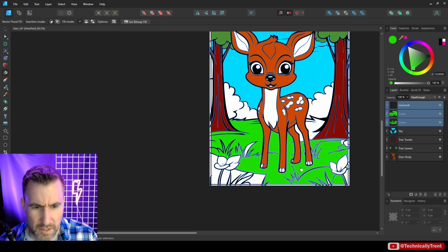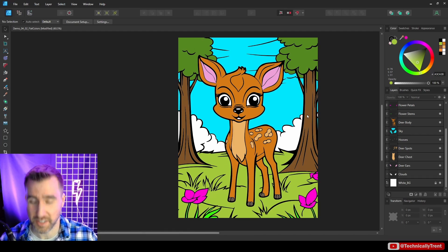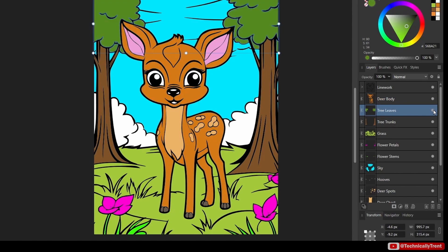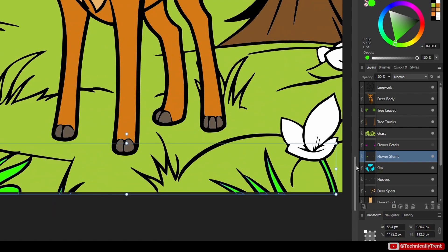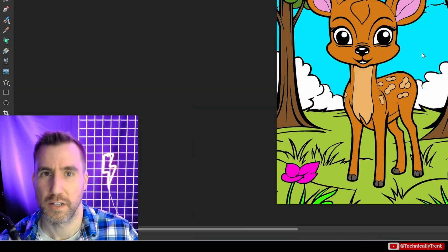Let's look at the grass — it looks like it's pretty well isolated, so I'll continue on this and then show you the flat coloring result. Here is the result of the flat coloring — all just solid colors used with the vector flood fill tool. I created a separate shape for the deer's body, tree leaves, and tree trunks. I separated the grass into green grass, flower petals, and flower stems. I also separated parts of the deer, including the spots and chest area. If I turn off my line work you can see all the individual parts I colored in.